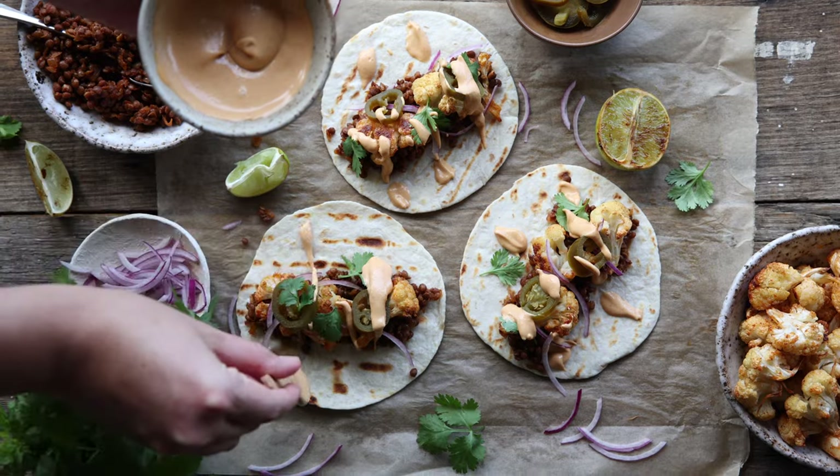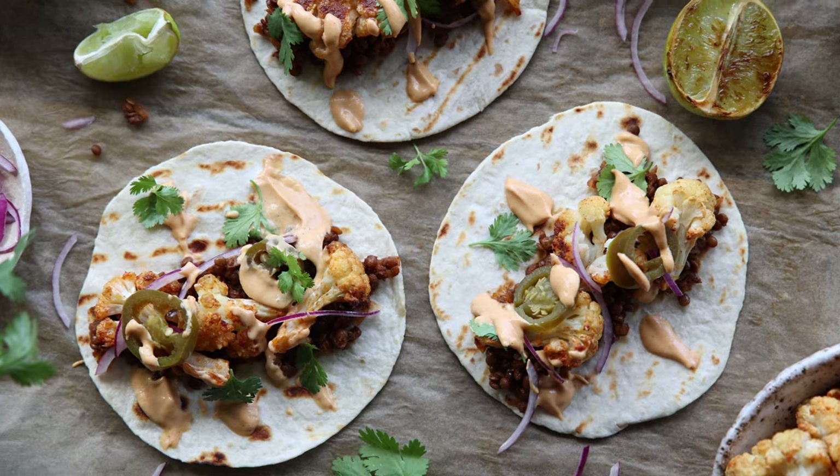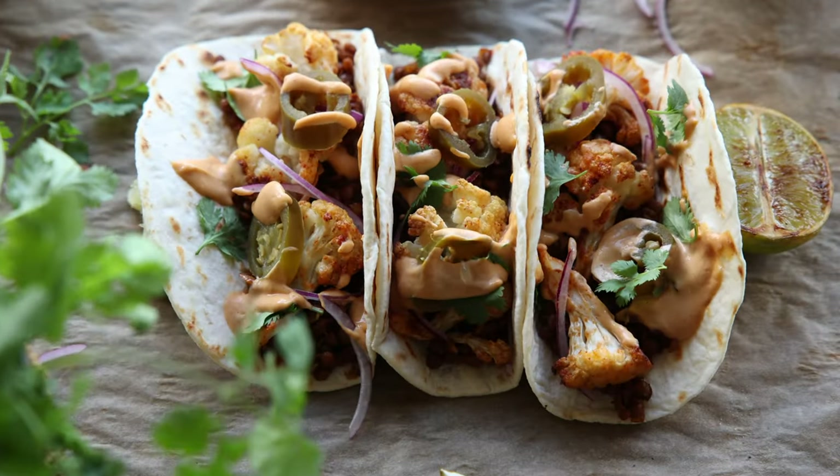These vegan tacos are so good that I'm sure even the meat eaters will love them. You can find the recipe over at heartfulltable.com — I'll link to it in the description below. Happy cooking!